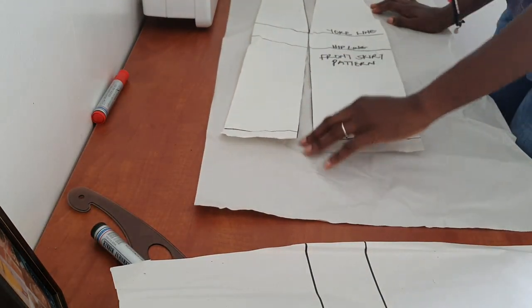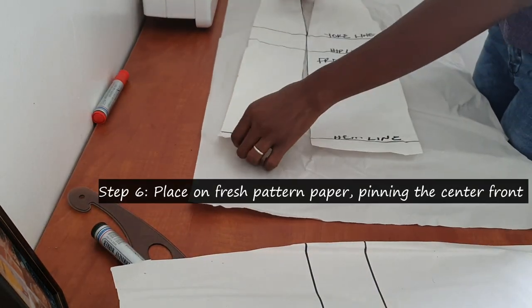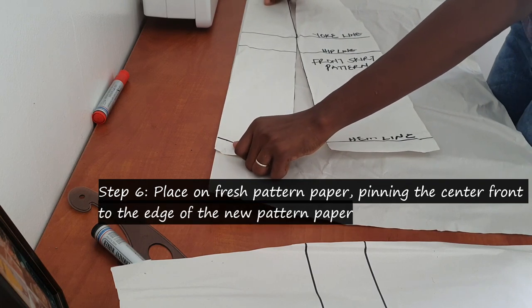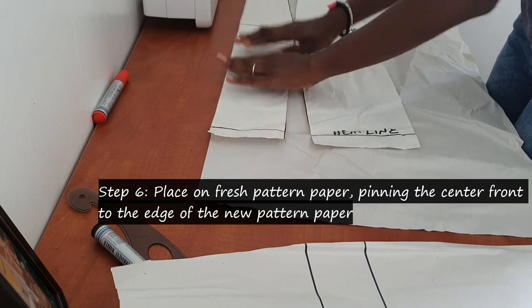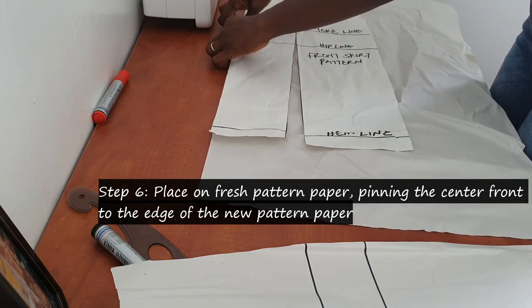Once you're done slashing this dart line, go ahead and place your pattern on a new pattern paper. Place it close to the edge and pin it down.